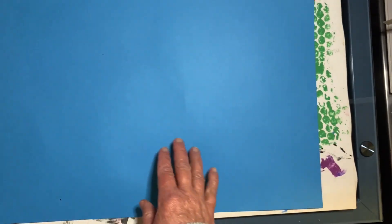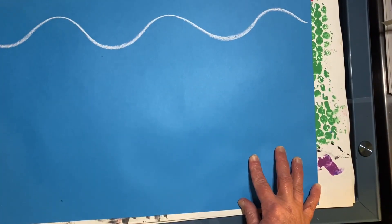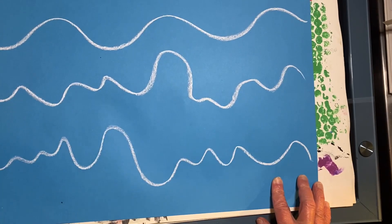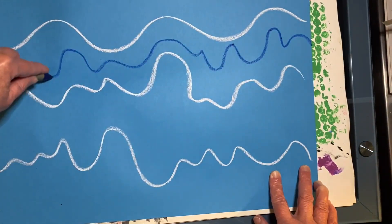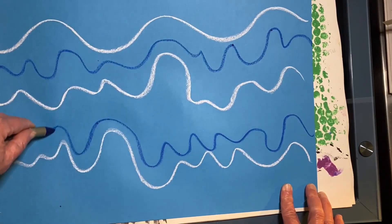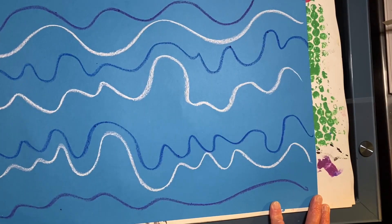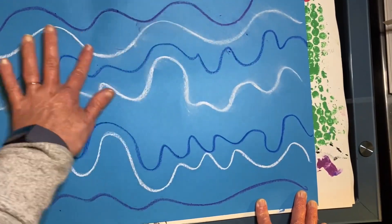Now let's work on the background. On your blue sheet of paper, use some chalk and draw some wavy lines across. We'll do it again. Now I'm going to use one finger and gently rub across the chalk to make the lines look kind of fuzzy.